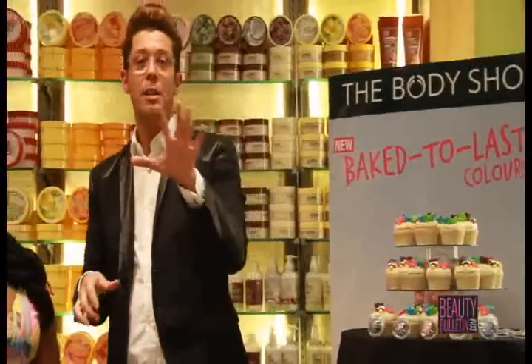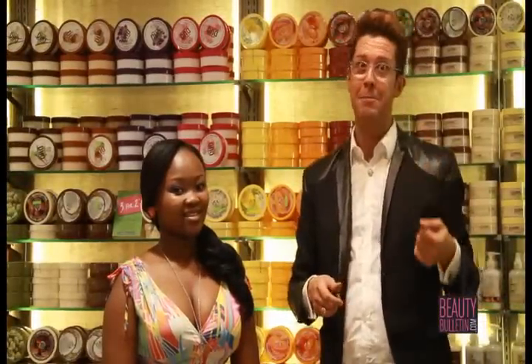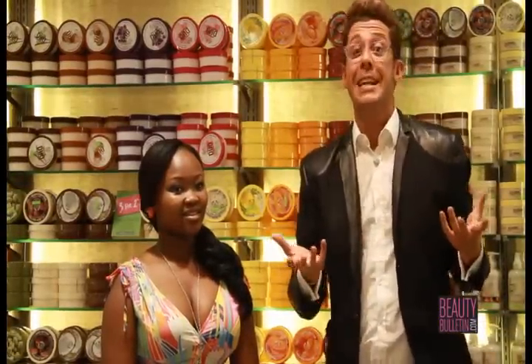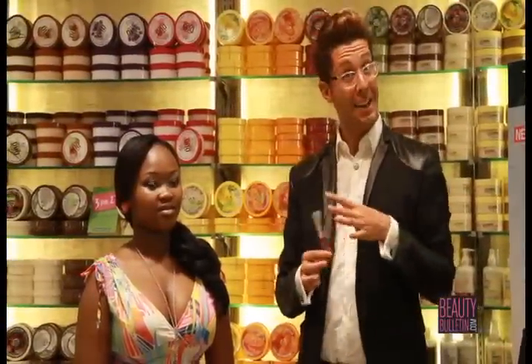If you want to avoid looking five years older — or appear five years younger — here are my top techniques. Avoid black mascara on the bottom lashes; this adds five years to your look. If you want to appear five years younger, use your cheek color right under your eyebrows — that will make your eye area pop immediately.